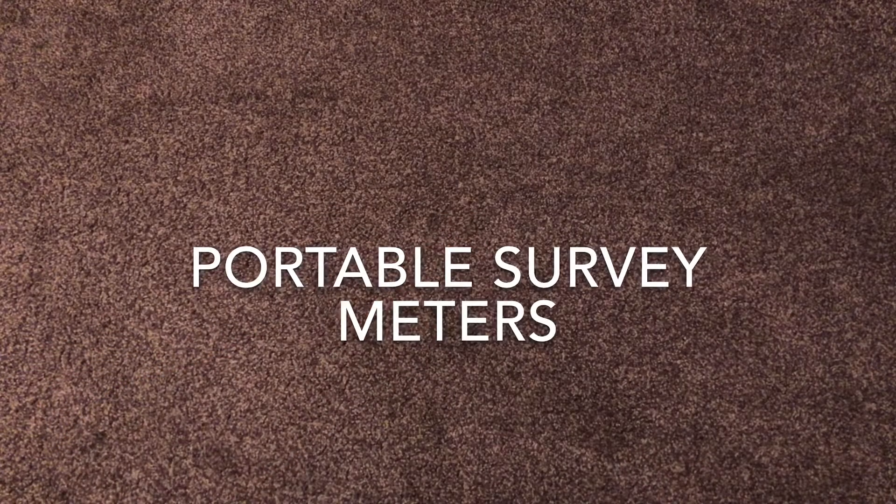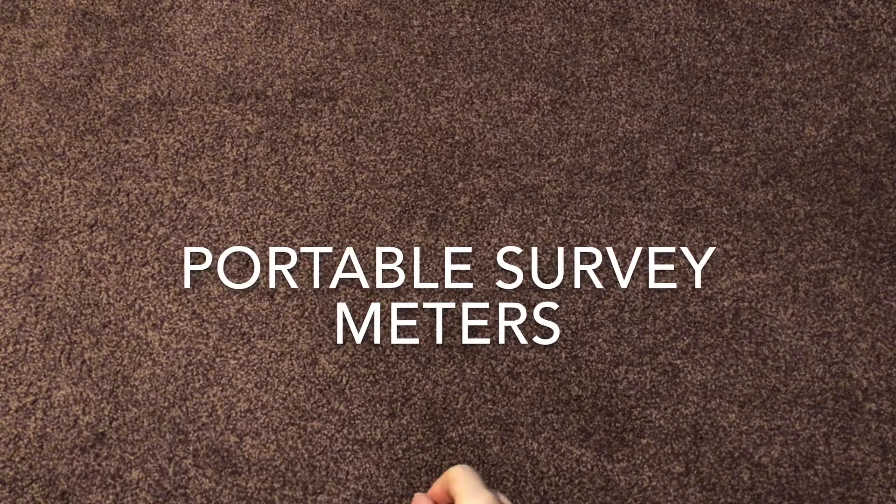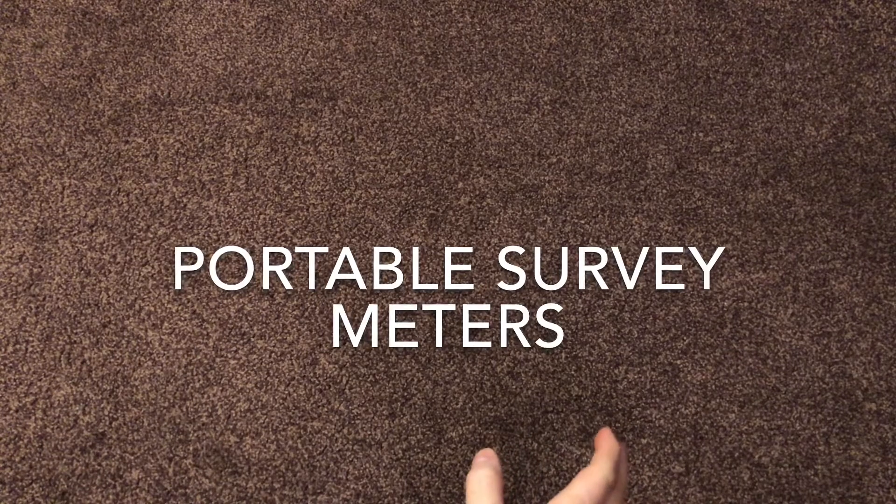The purple carpet is back. That can only mean one thing — we're doing another video on ROC equipment. This week we're going to look at all the handheld meters: both Geiger counters, survey meters, and contamination meters used by the Royal Observer Corps and Civil Defence.